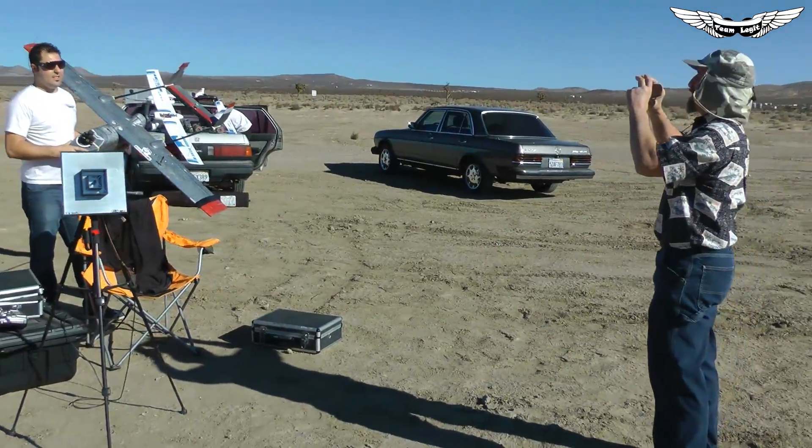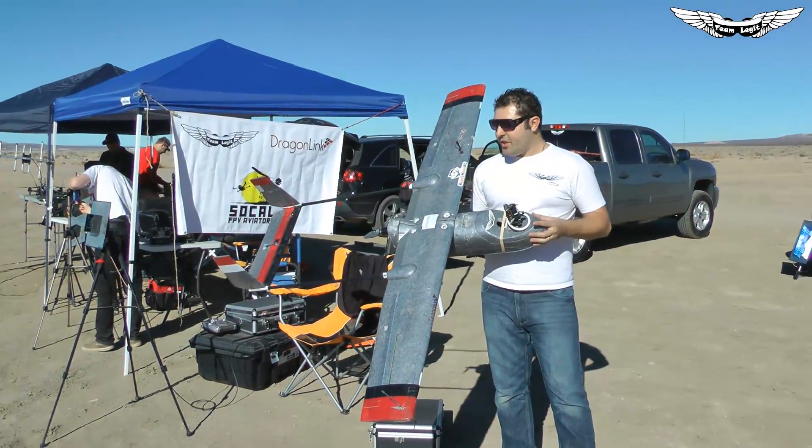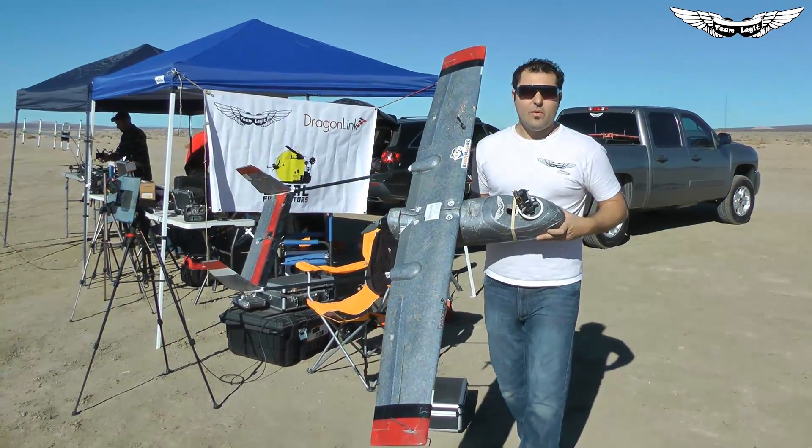Always nice to get one last picture of the airplane. We ran into a little snag — we had a bad servo, we swapped it out. Did a quick Team Legit field repair with the 4S glue gun and now we're ready to rock and roll.